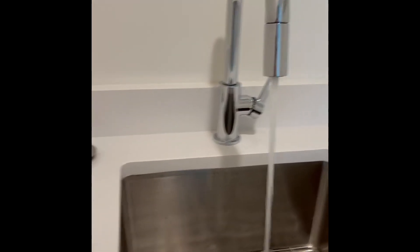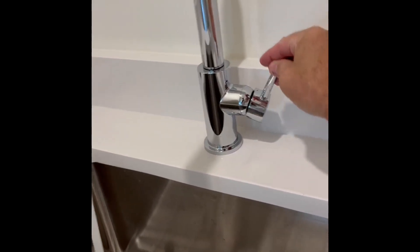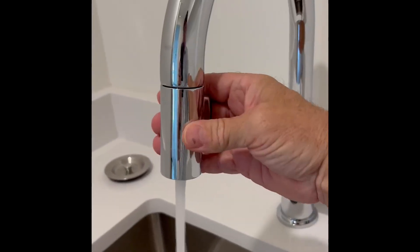You turn on the water on the side — left and right for hot and cold. They come in gold, black, brushed nickel, and whatever.